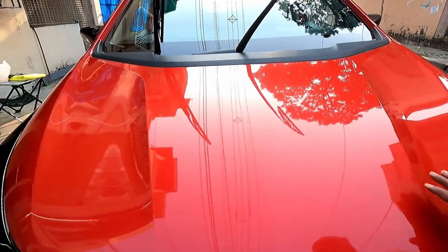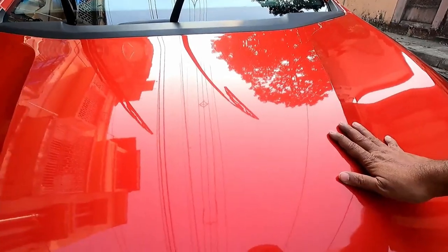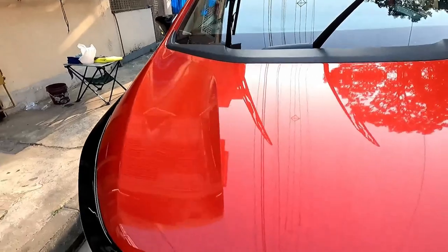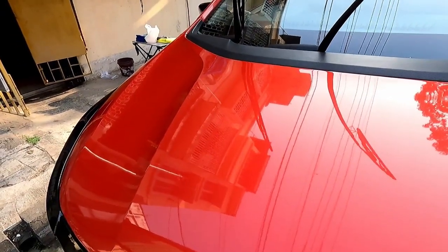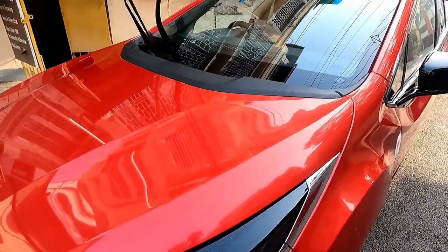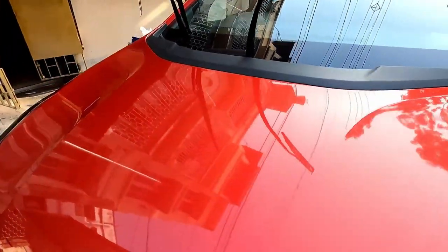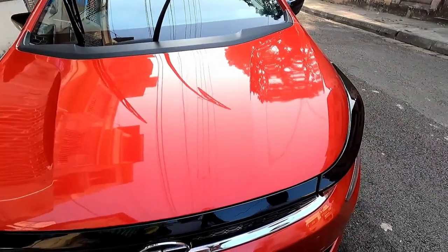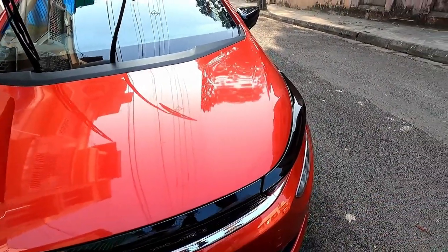This part is without the Flex Wax and this part is with the Flex Wax. You can easily see that the shadow of my house is reflecting just like a mirror on the treated side. If I come to the untreated part, you can see it is a bit hazy. So you can easily understand how superior a gloss you can get with this product. Let's cover the entire bonnet and then do the entire car and show you the result.